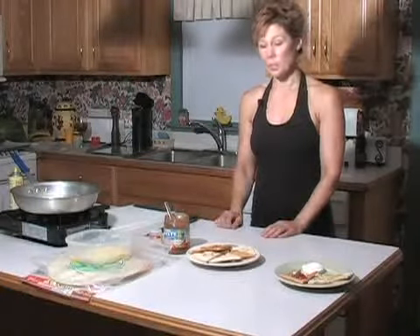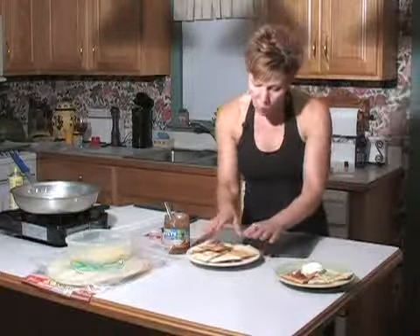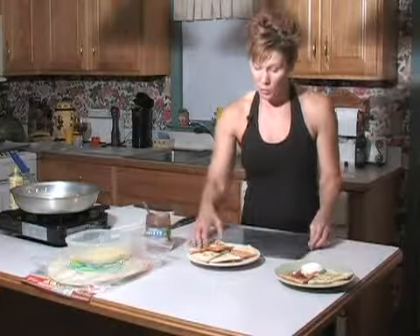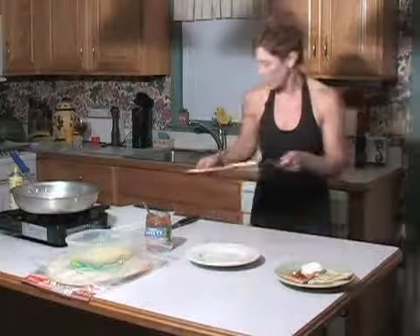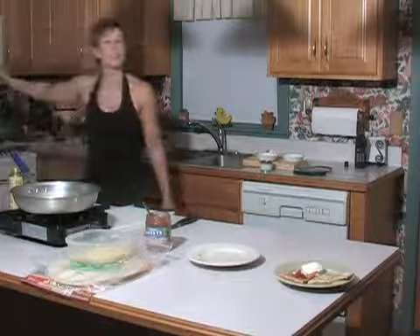Now that we've made the quesadillas, if you're doing these ahead of time, I'm going to show you how to freeze them. These are warm — that's okay, but they might stick a little. So what you do is, while they're warm after you cook them, just put them on a cookie sheet like this and put them right in your freezer. Set your timer for 15 minutes and they'll be frozen enough where you can then put them right into freezer bags and they won't stick at all.